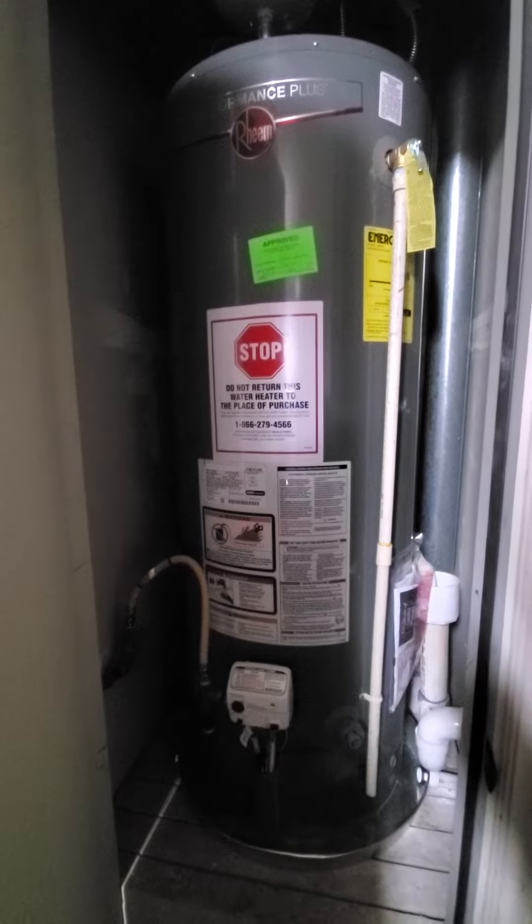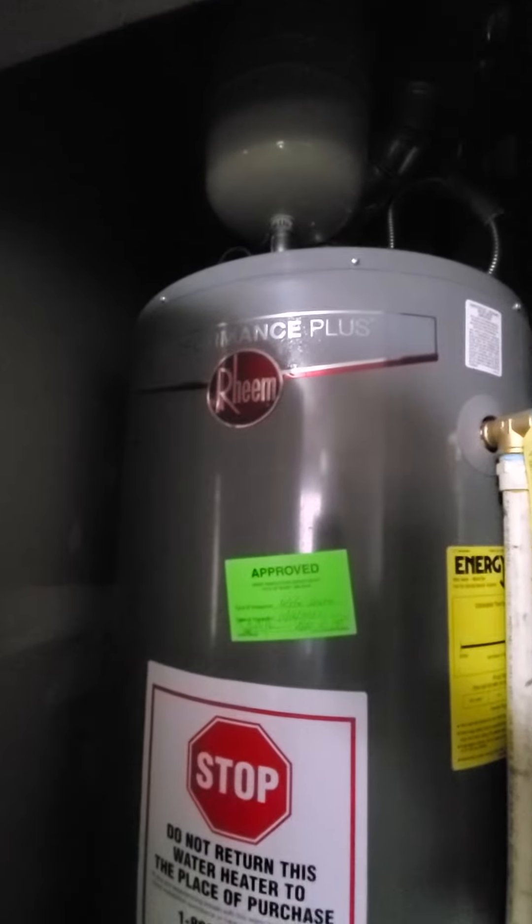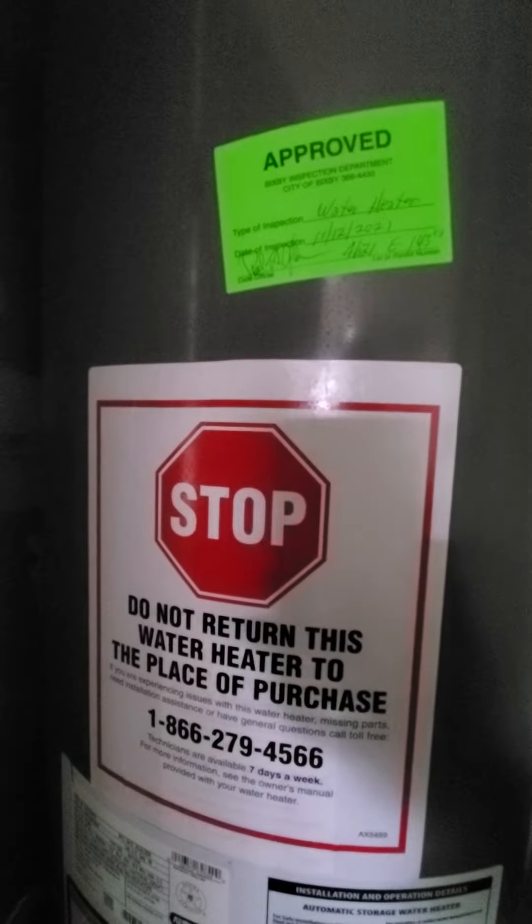Hey guys, this is TSAR918. So this is a Rheem hot water heater — the one that replaced the Bradford since it went out.